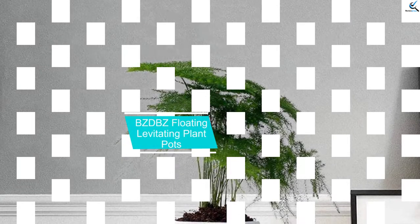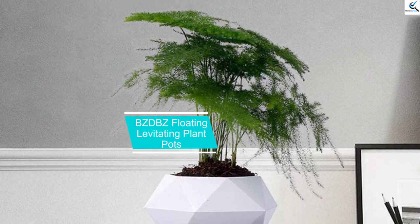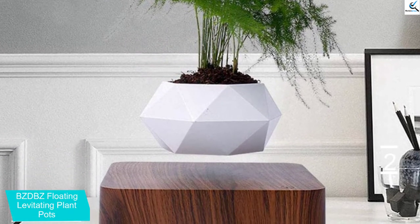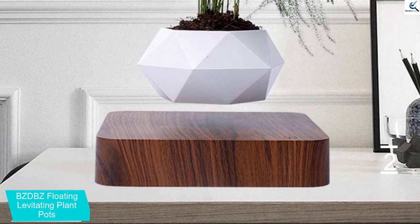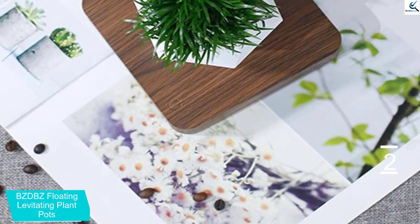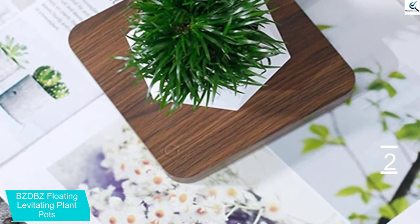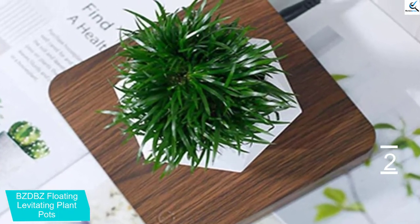At number 2, we have BZDBZ Floating Levitating Plant Pots. This levitating plant pot can rotate in 360 degrees so that there will be perfect sunlight exposure. It delivers exceptional performance and can last for a long time. Moreover, it has a zero-gravity system that makes your plant grow in mid-air. It comes with a 12-sided geodesic planter with silicone molding so that there will be tactile and grippy action.